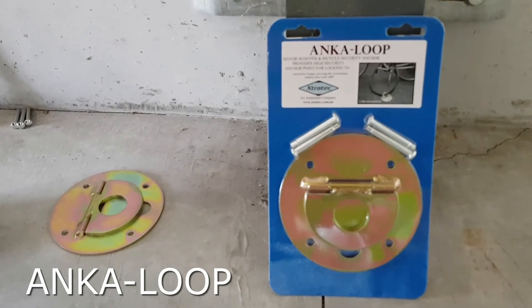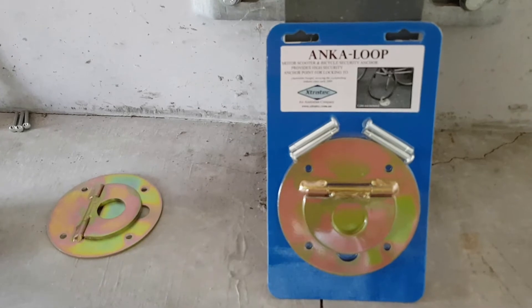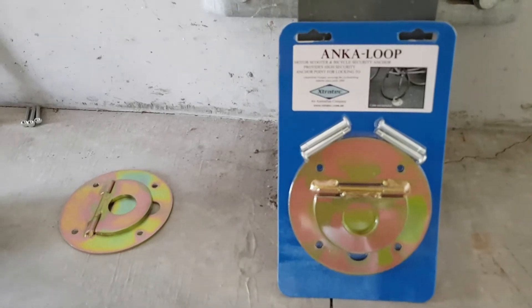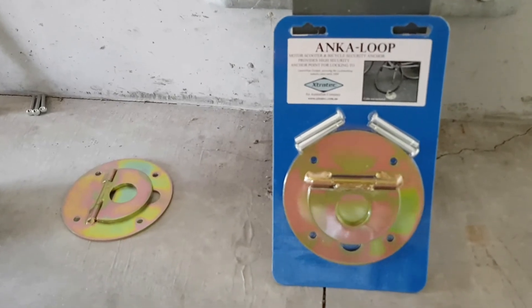This is our anchor loop. It's for mobile equipment — for pushbikes, motorcycles, welders, compressors — anything that needs chaining down for added security.